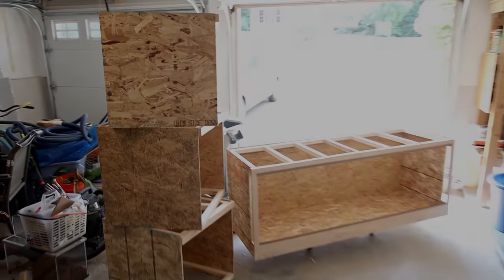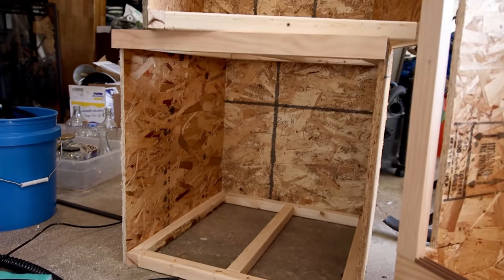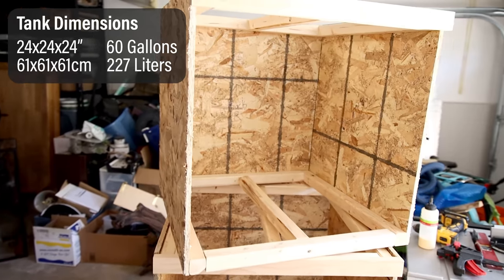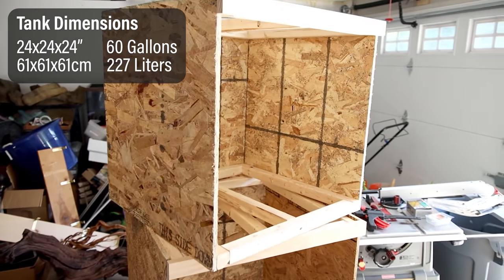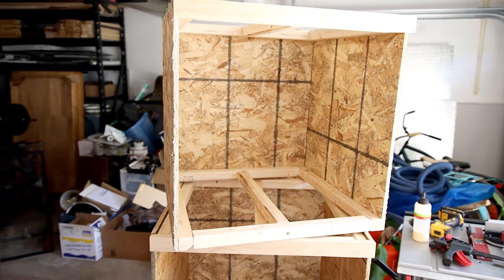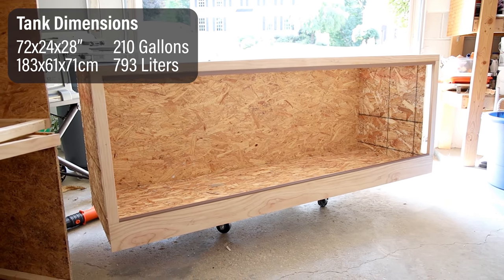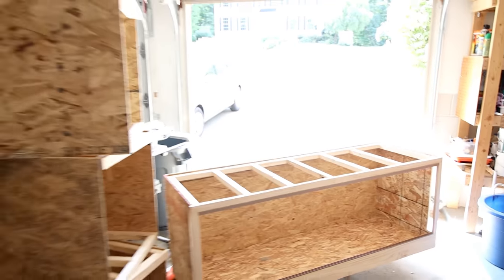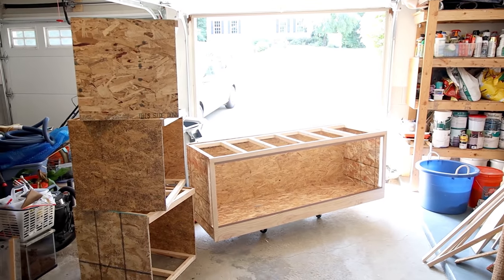The main thing I wanted to show you in this video are these plywood tanks I've been working on. I've got one, two, and three that are all exactly the same — they measure 24 by 24 by 24, which equates to around 60 gallons. I also have this larger one down here which measures 72 by 24 by 28, which is around 210 gallons, so it's significantly larger, but they actually use the same design more or less.